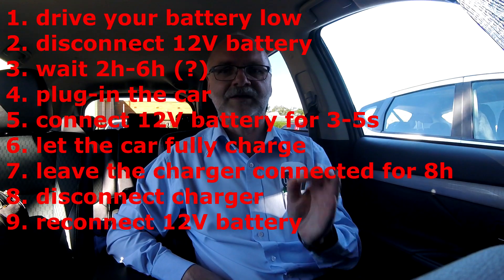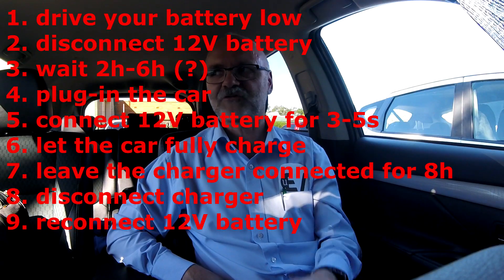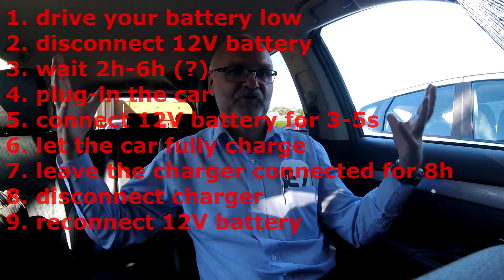He bought a 2013 model in the Netherlands and now it's back to 40 ampere hours — full capacity, full EV range restored. The only thing he did differently was: once the car was fully charged, he did not unplug the car but left it in for another 8 hours with the 12 volt battery disconnected. Apparently for some reason this got him the 40 ampere hours back.